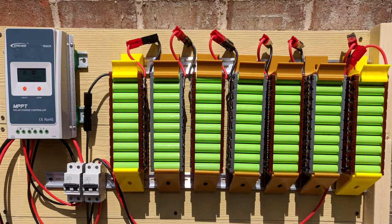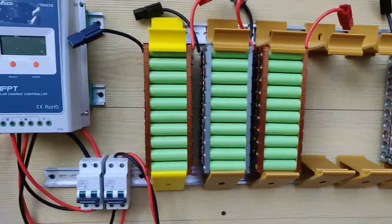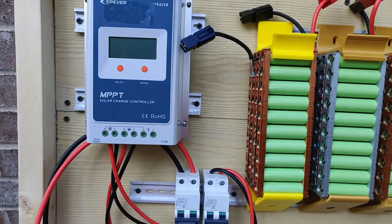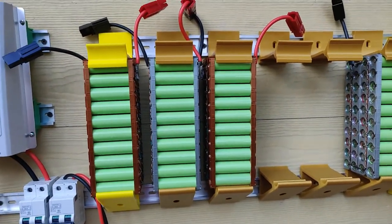Welcome back everyone, here's another episode of Rick's Gadgets. I want to give you an update on my DIY Powerwall and show you what I've done here — I'm just kind of place-fitting everything.